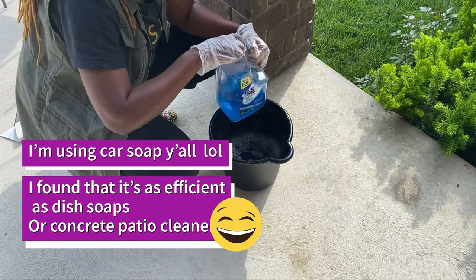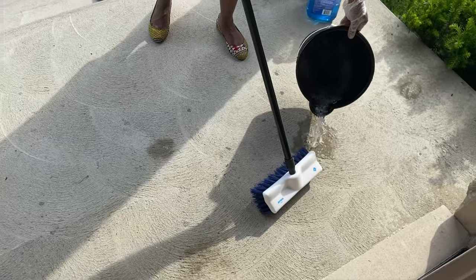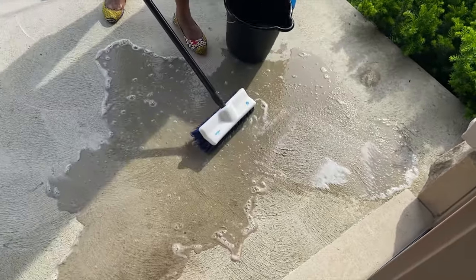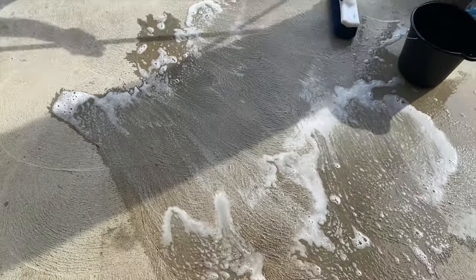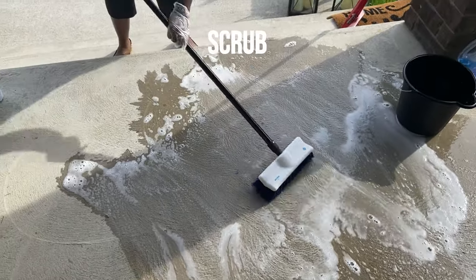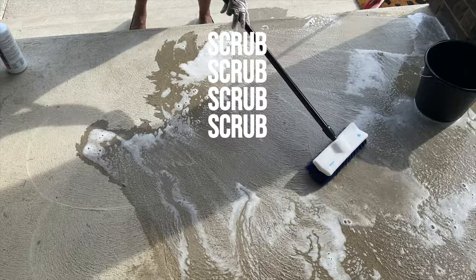I'm using car soap — if you don't know the story behind it, make sure to check the link to my patio decor where I explain why I'm using car soap. I'm using a long bristle brush, scrubbing everything clean, and then rinsing it off with a hose, making sure it's all dry before I start decorating.